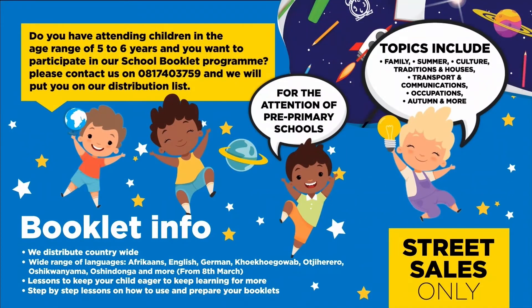Do you have children in the age range of five to six years and want to participate in our school booklet program? Please contact us on 081 743 759 and we will put you on our distribution list for the attention of pre-primary schools. Topics include family, summer, culture, traditions and houses, transport and communications, occupations, autumn, and more. We distribute countrywide in over seven different languages.